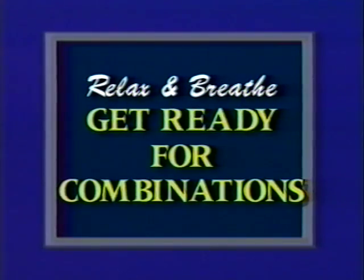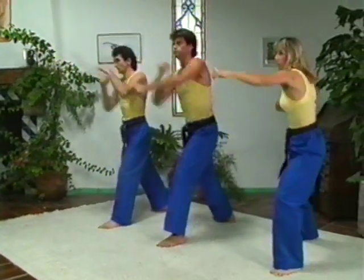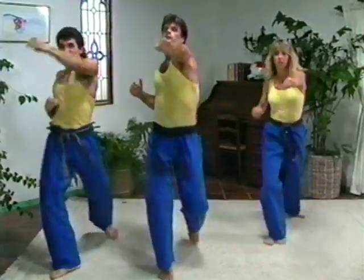Get ready for chop elbow strike. And one. Two. One. Two. Three. Double punch kick. One. Two. Three. One. Two. Kick.